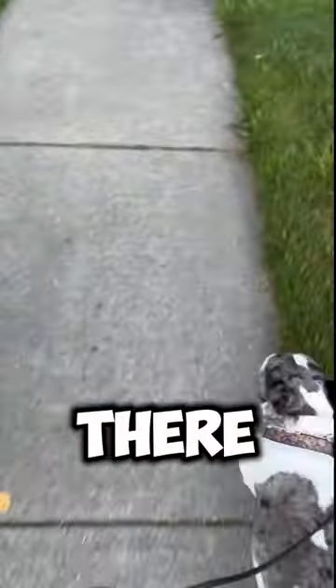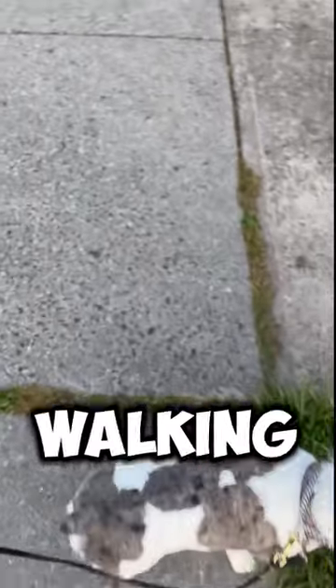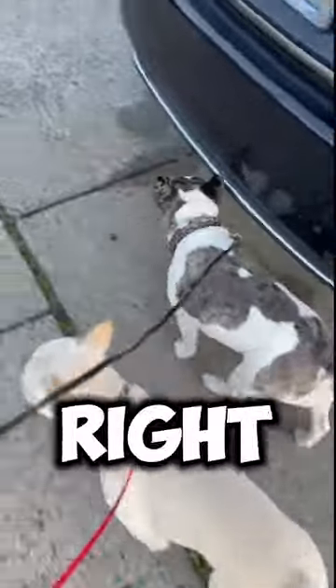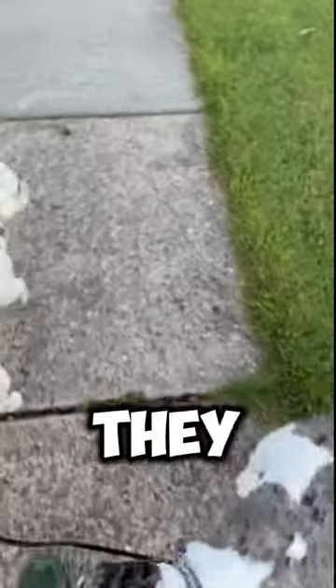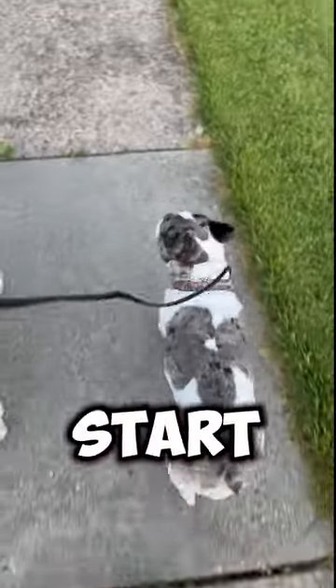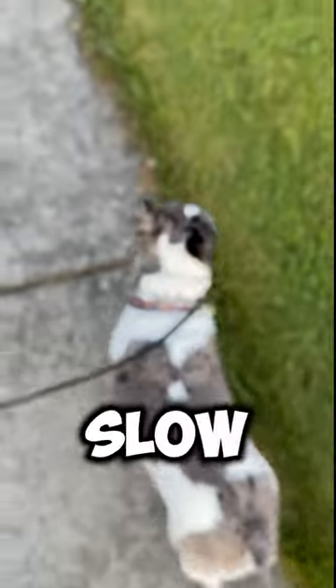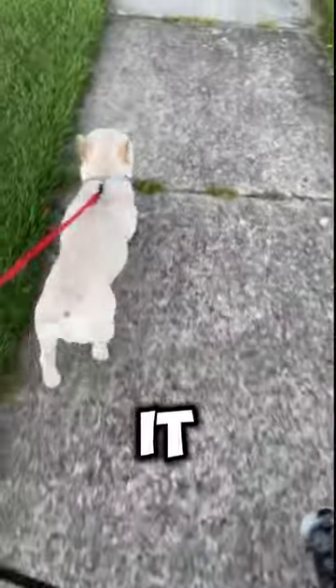If there is tension, you basically stop and then keep walking — that releases the tension. Your dogs tend to pay attention more. Every time there's tension, you stop, and they start learning that a loose leash is better than tension. Since you're starting to walk slow, they start getting it quick.